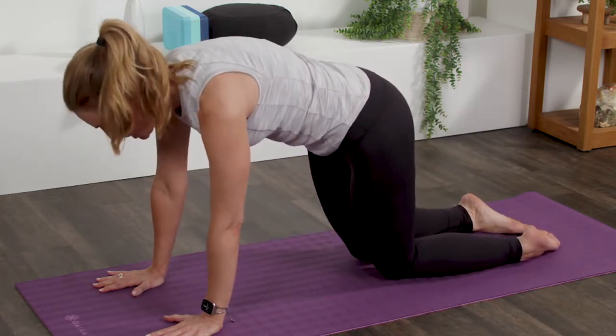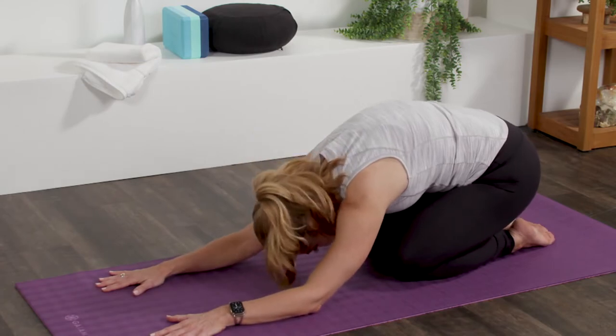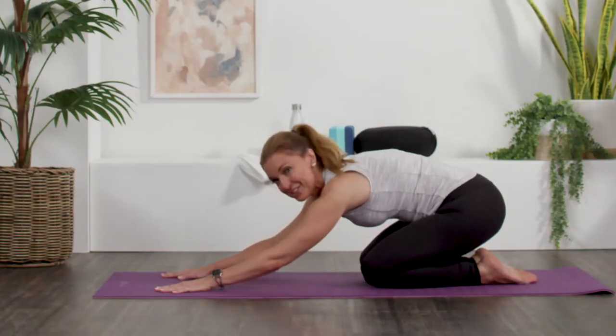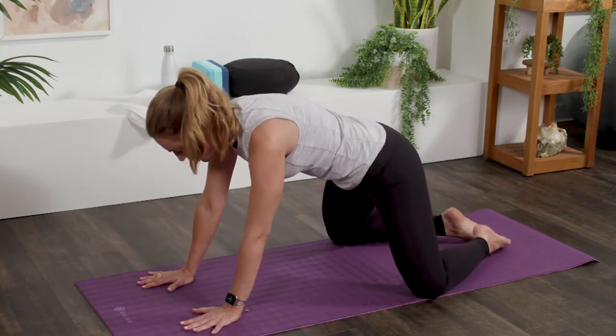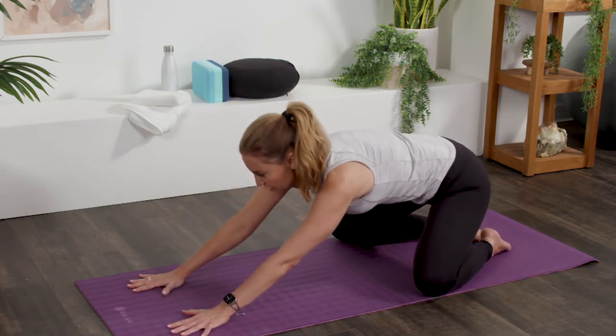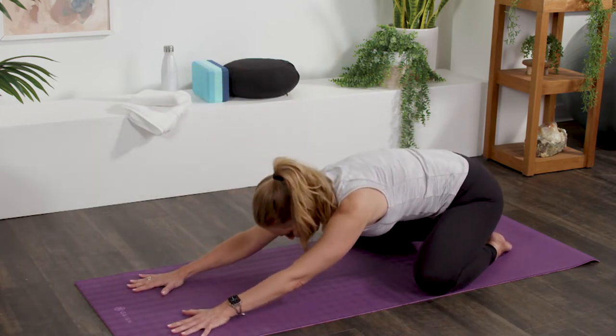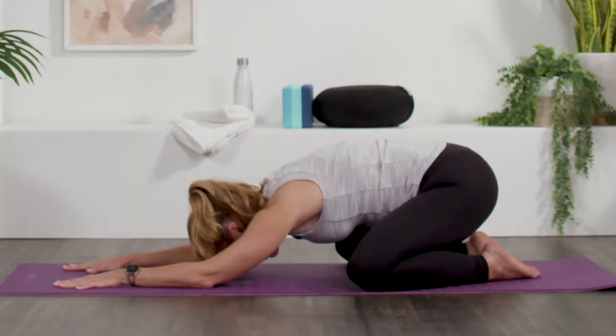You want to bring your knees together and find a more comfortable position this way. That's all child's pose. For me, I'll come hip width distance, toes touching in the back, hands and arms stretching towards the front of our mat, hips back, forehead towards the mat, and breathe.